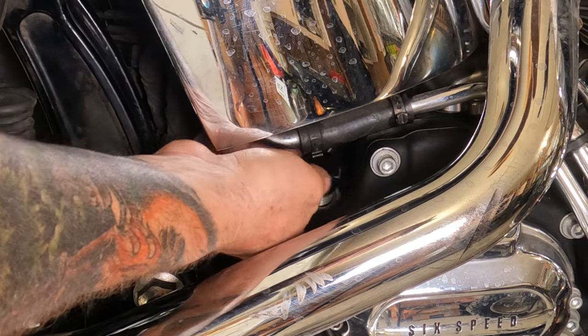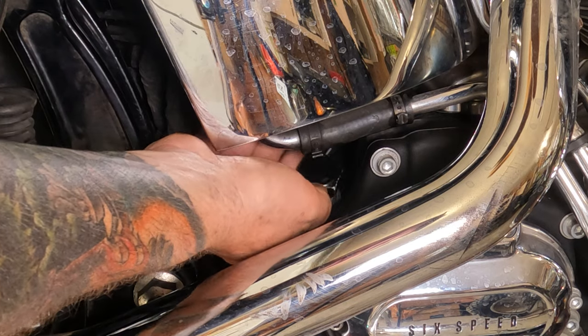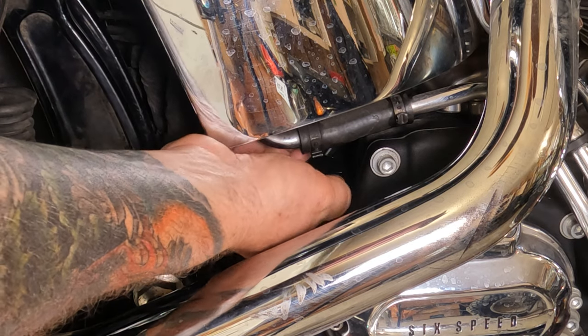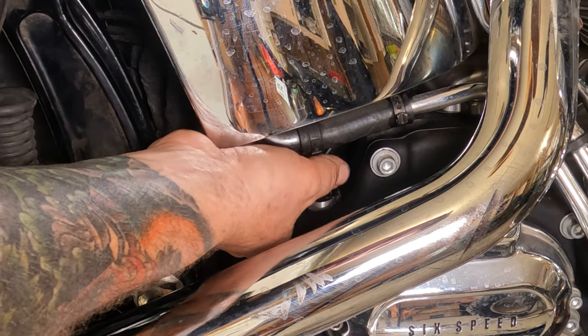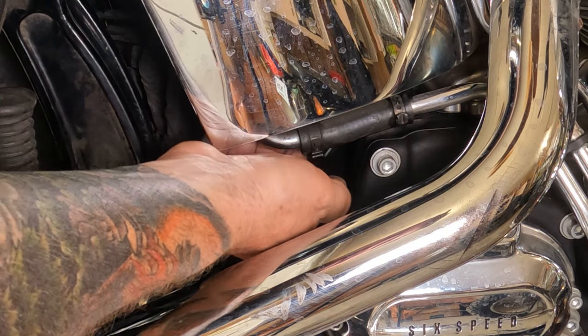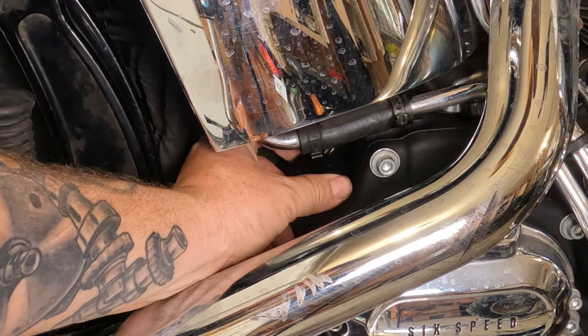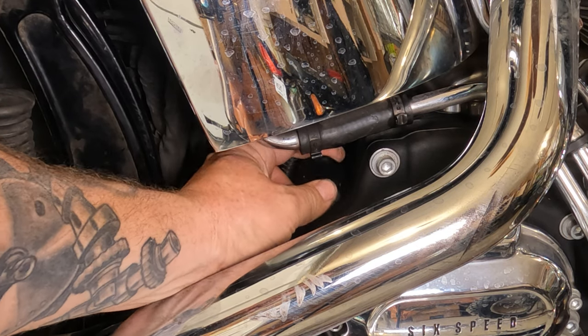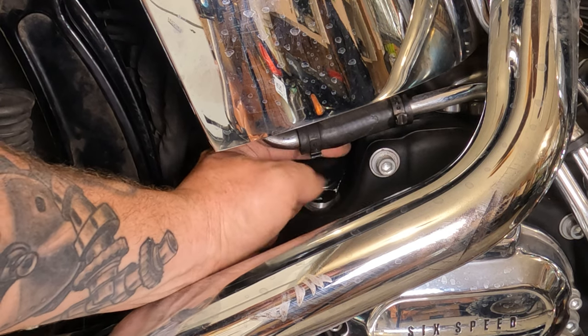Thread it back down in there. Good lord, come on. Thread it back down in there.